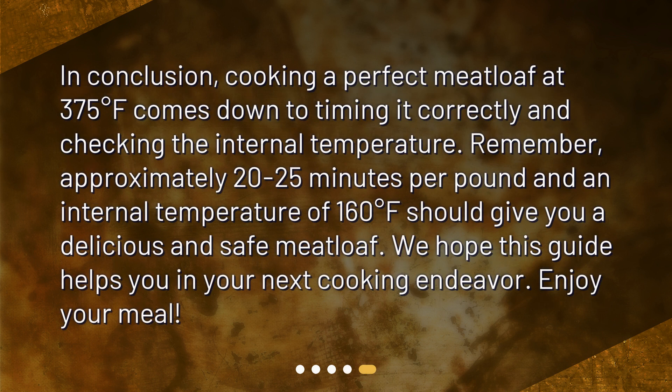In conclusion, cooking a perfect meatloaf at 375 degrees Fahrenheit comes down to timing it correctly and checking the internal temperature. Remember, approximately 20 to 25 minutes per pound and an internal temperature of 160 degrees Fahrenheit should give you a delicious and safe meatloaf. We hope this guide helps you in your next cooking endeavor. Enjoy your meal!